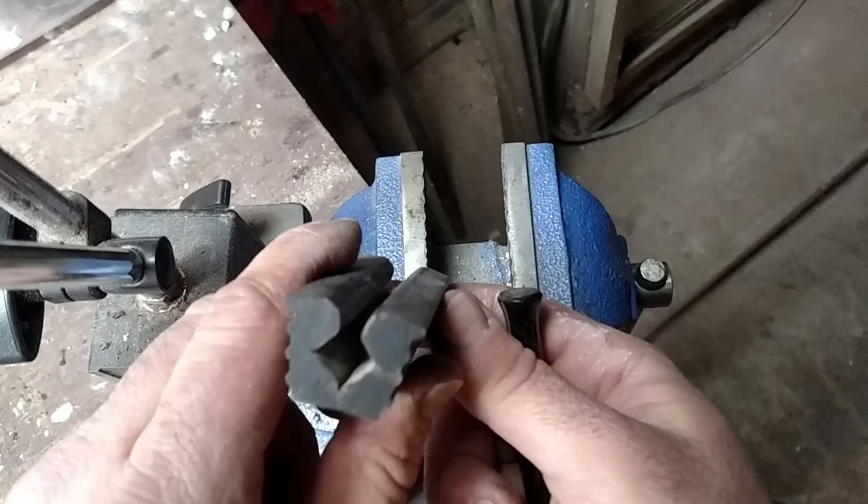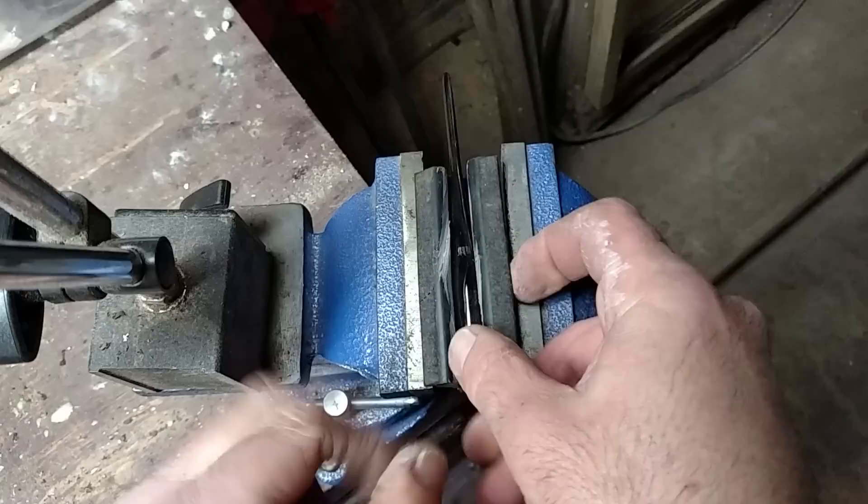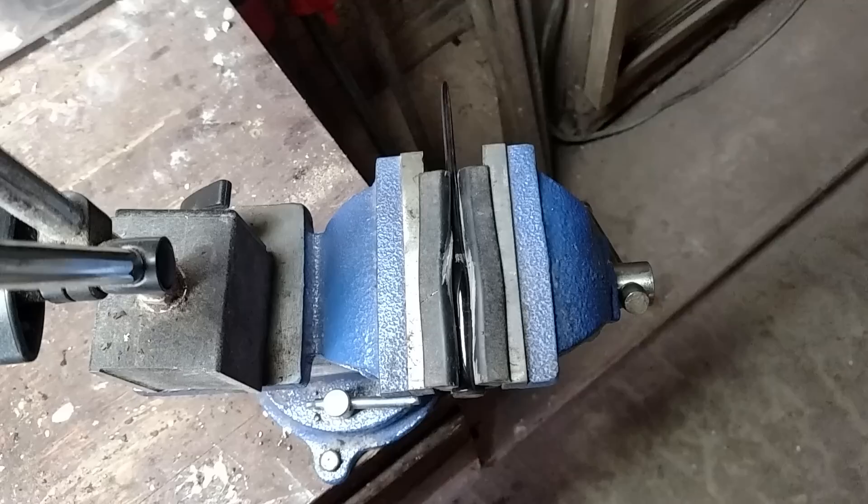First off, I use a bench vise, but I also use what's called a golf club vise. And what that does is that allows you to take a pin, slide it in, and then you can lay it in your vise, clamp it as tightly as you want, and you're not going to hurt it.